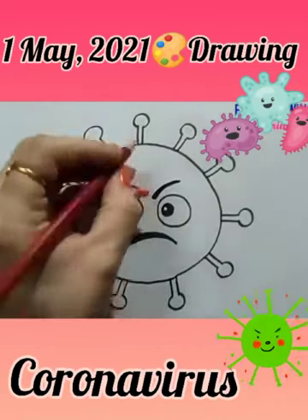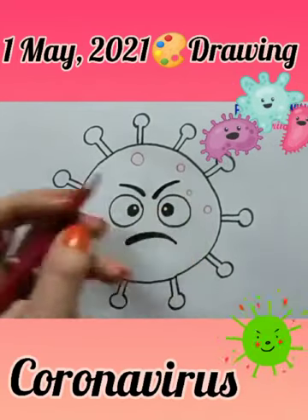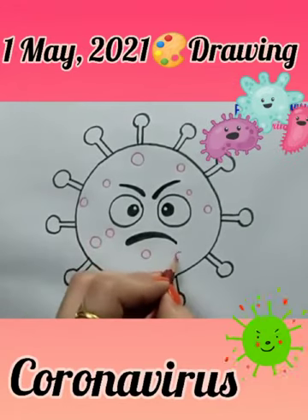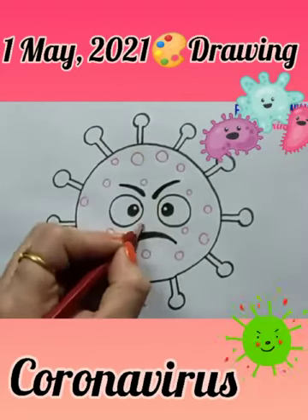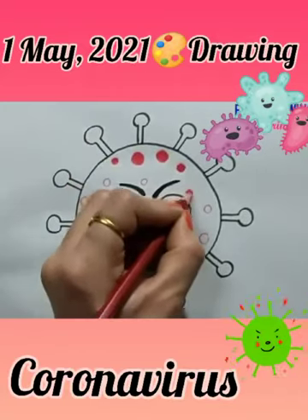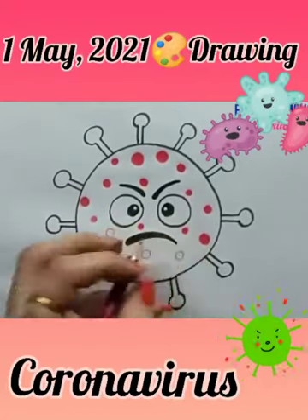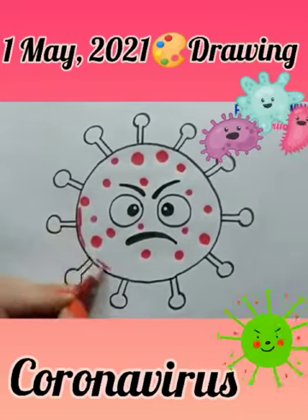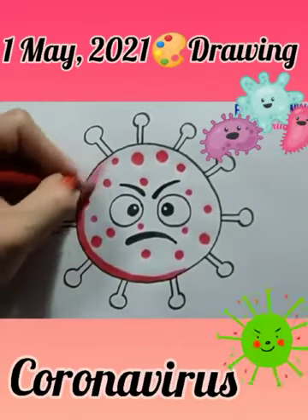We have done that part. Now use red colour — you can use pencil color. Make small circles on its face like this, and fill them with the same color. Now fill red color in its face like this. You can use any other color if you like.